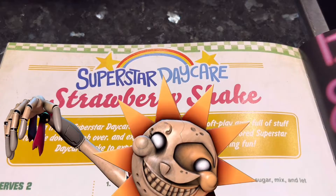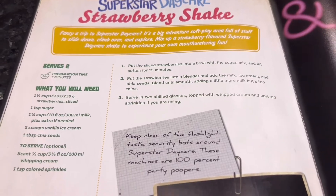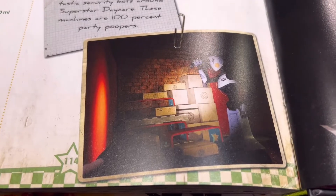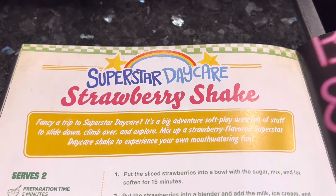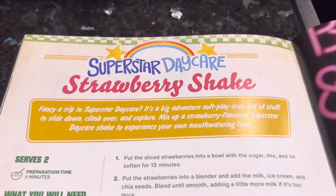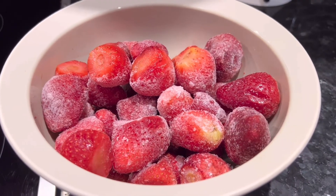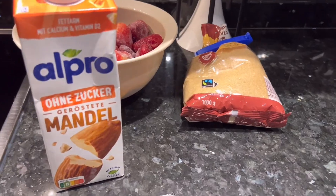Next up is the Superstar Daycare Strawberry Shake. There's another note: keep clear of the flashlight-tastic security bots around Superstar Daycare — these machines are 100% party poopers. Fancy a trip to Superstar Daycare? Mix up a strawberry flavored Superstar Daycare Shake for mouth-watering fun. So what do we need for two servings? Frozen strawberry, some sugar, a bit of milk, chia seeds, vanilla ice cream.